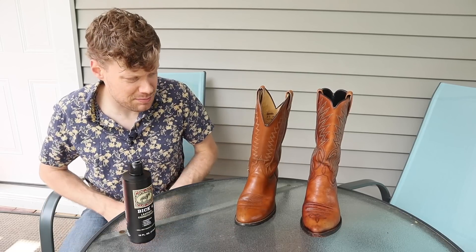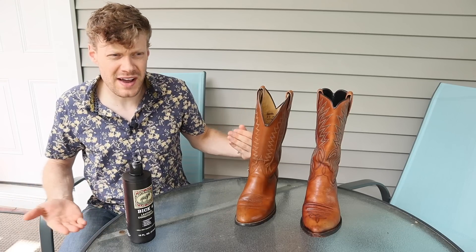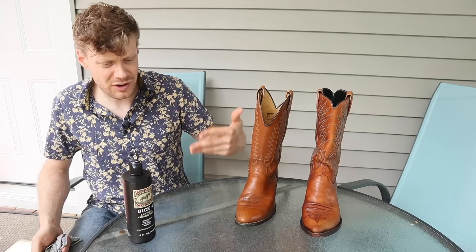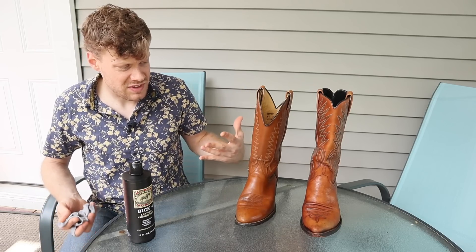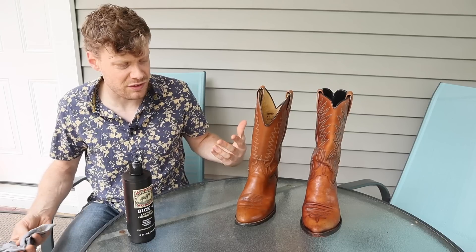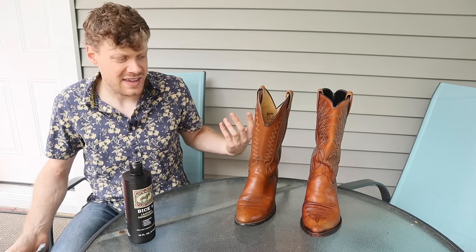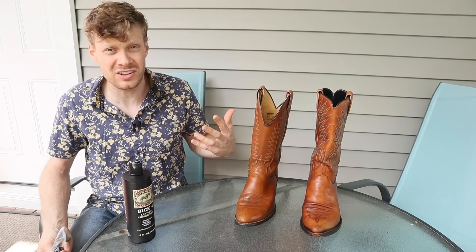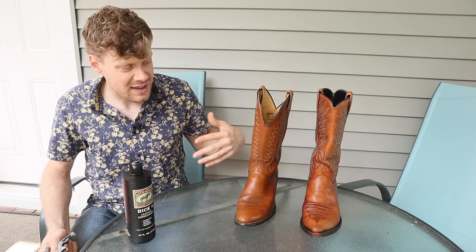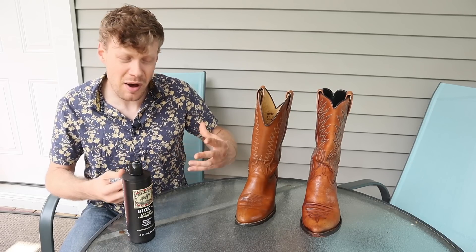The Dan Post is conditioned as well. We're going to let them dry for a second because right now, after the application, they are just looking conditioned — a little bit darker because these boots haven't been conditioned in a while. You've got to take that into account. They might appear a little darker right off the bat, but once they dry they should go back to their original color, maybe just looking a little bit richer because the leather is conditioned.